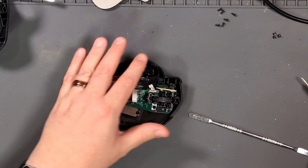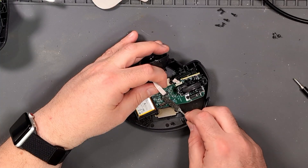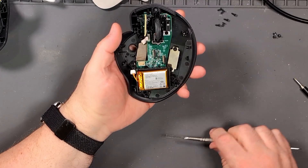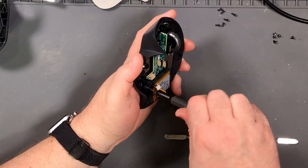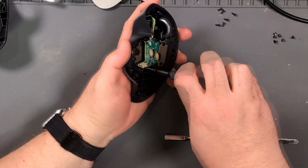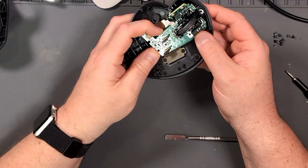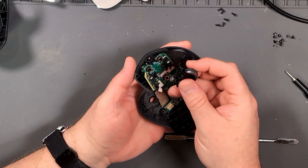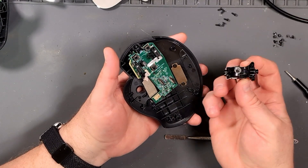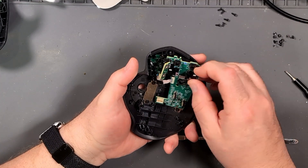So far it looks like all of the screws on the inside are the same, so this isn't so bad. There's the wheel and a little ribbon cable connector right here — I'll take that out to get it out of the way. Battery next. Three screws holding in the battery tray. The wheel was just snapped into this little area right here, and there is a spring on the bottom — watch that, don't lose it. Mine didn't even come off, so hopefully that'll be the same for others.